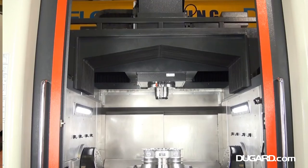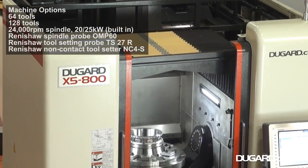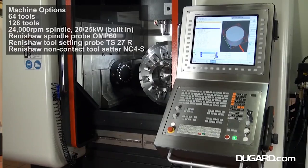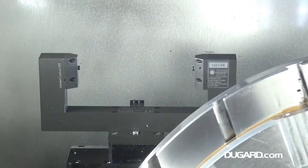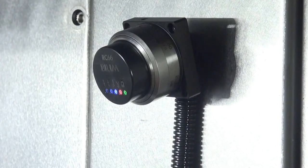The table will actually rotate at 100 rpm — would you believe — and the spindle we mentioned is an 18,000 rpm spindle on an HSK 63 back end with 35 kilowatts of power.